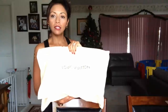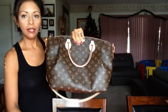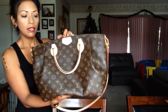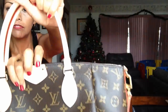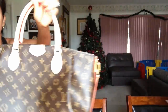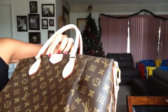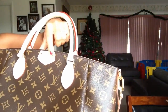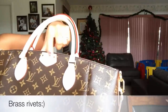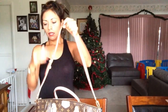It comes with a dust bag and when you open it, it has two handles and a little tag on the front. I don't know if you can see, but it says Louis Vuitton Paris, and it has these bronze or gold-tone dots. It also says Louis Vuitton on the inside. It came with an adjustable shoulder strap.